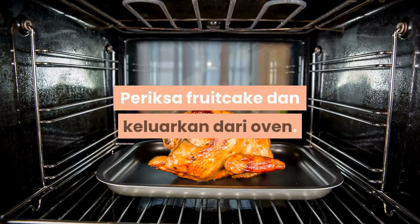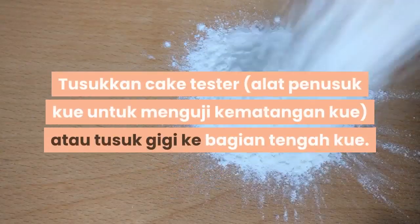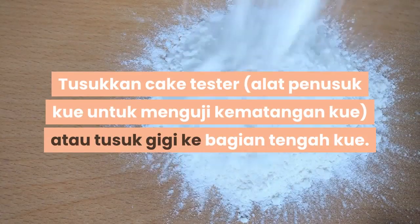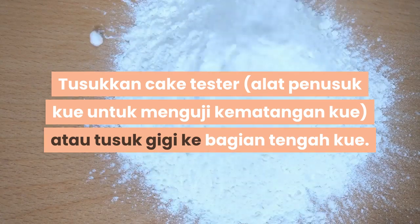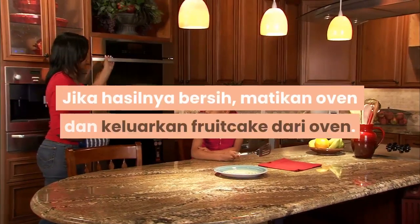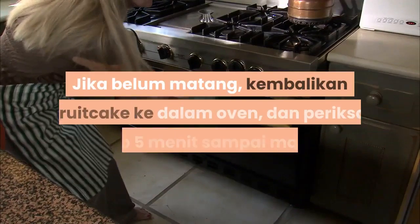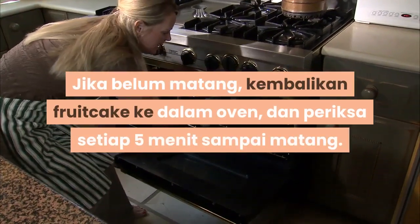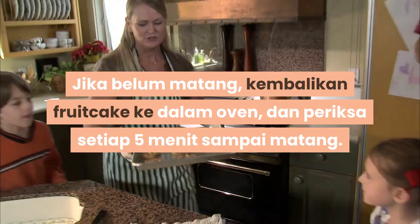Periksa fruitcake dan keluarkan dari oven. Tusukkan cake tester, alat penusuk kue untuk menguji kematangan kue, atau tusuk gigi ke bagian tengah kue. Jika hasilnya bersih, matikan oven dan keluarkan fruitcake dari oven. Jika belum matang, kembalikan fruitcake ke dalam oven dan periksa setiap 5 menit sampai matang.